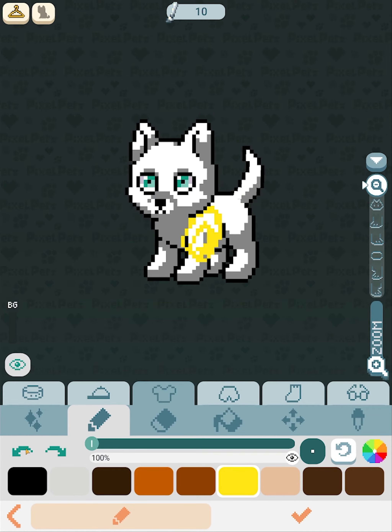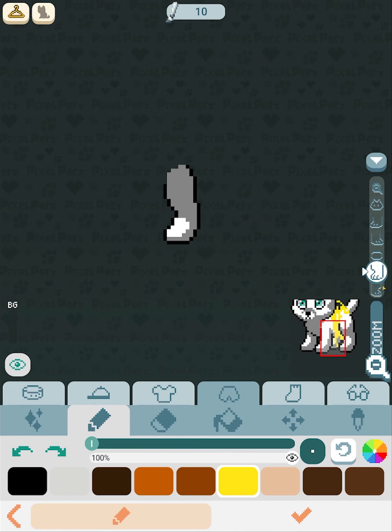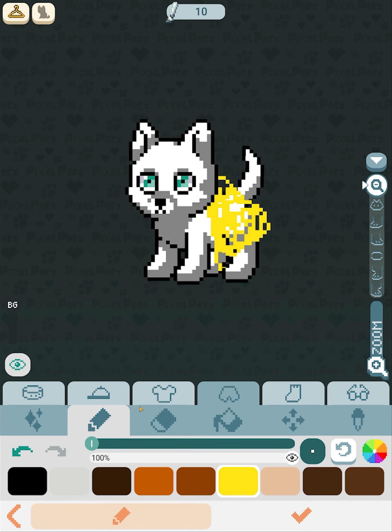For pants, it goes over the body. It goes over the tail. It goes over the left leg, but not the right leg — so you can also separately draw the right leg. The left leg will also be underneath.